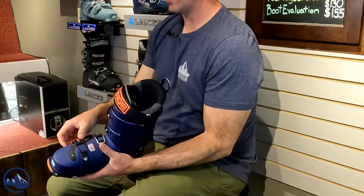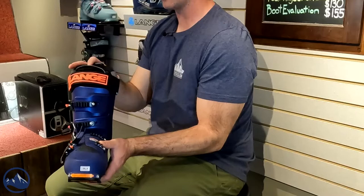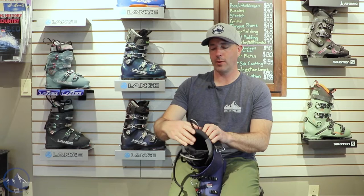Lighter weight as well makes those uphills that much easier. But when you get into downhill mode this thing really lights it up. It's the 130 flex, so it's the stiffest in the line of these mid-volume boots and really just does a great job of transferring the energy that you put into it to the ski from a downhill perspective. And then they've got their nice liner here — 3D full.